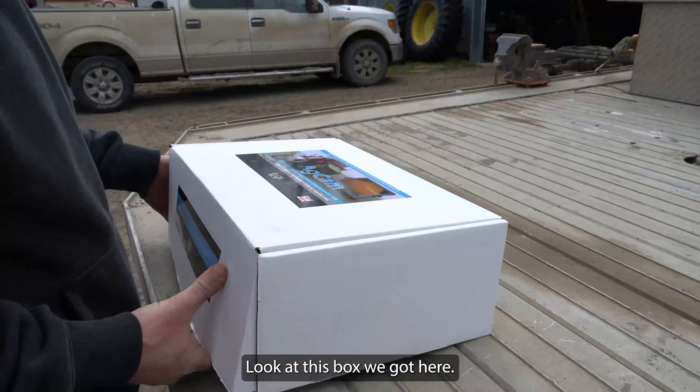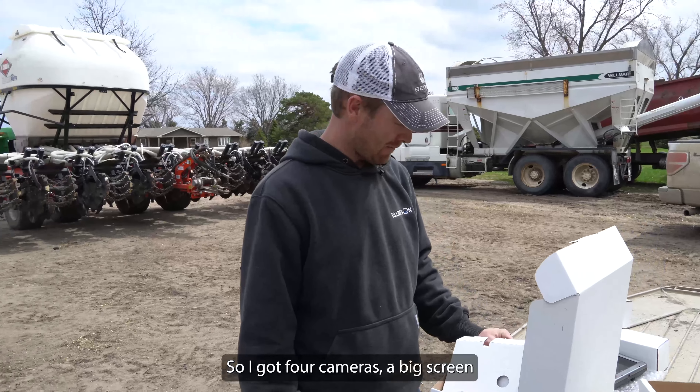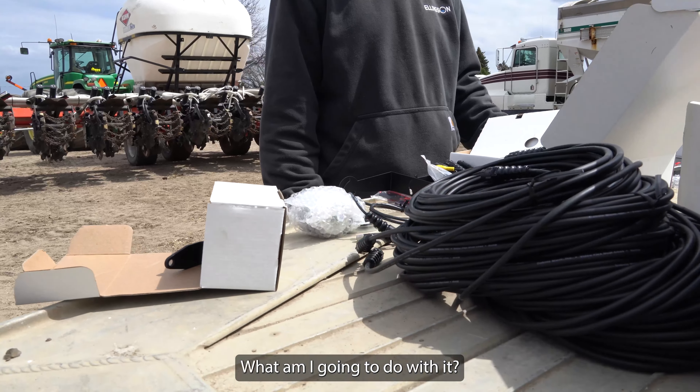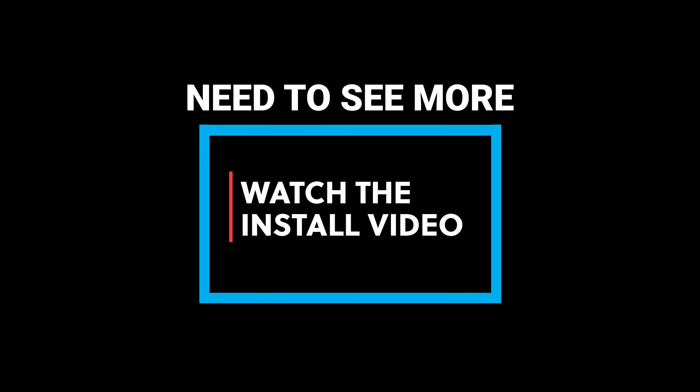Look at that screen. Look at that. Bracket. Plug in. So I got four cameras, a big screen, and all kinds of wires.